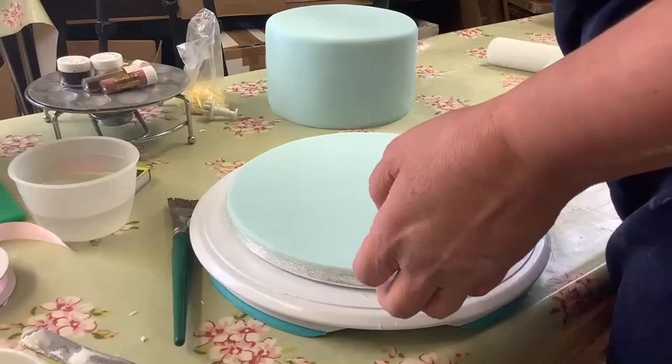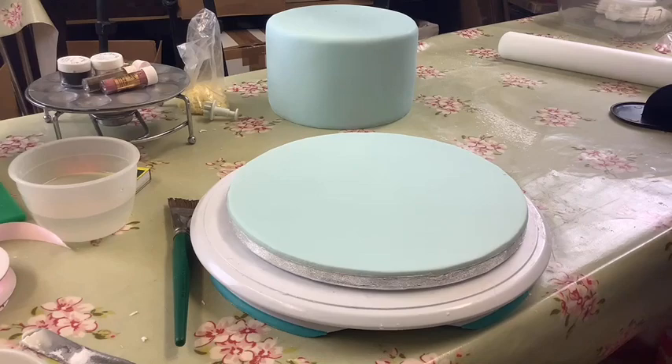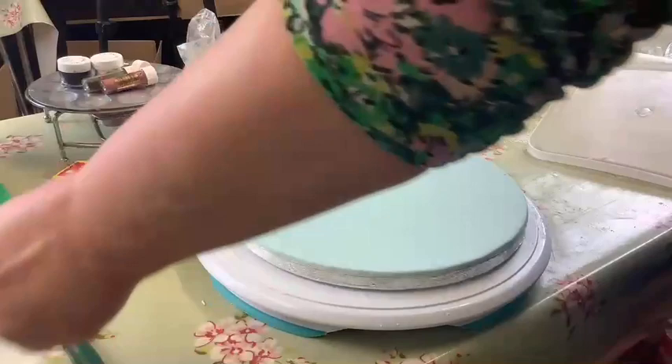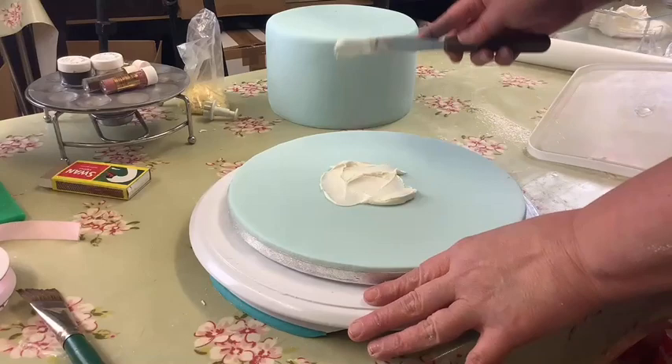We're going to stick the cake down now with the Whipping It Up we made earlier. I'll put the leftover paste away so it doesn't dry out. I'm going to put some Whipping It Up on the board just to hold the cake in place — the cake is on a cake board the same size as the cake, so I'm sticking that to the covered board.